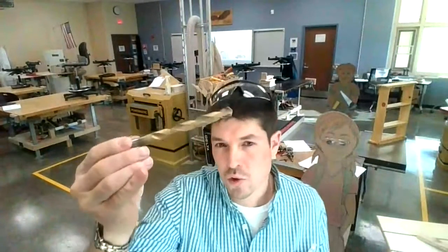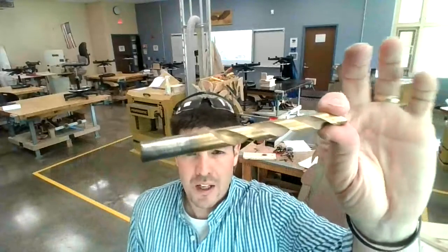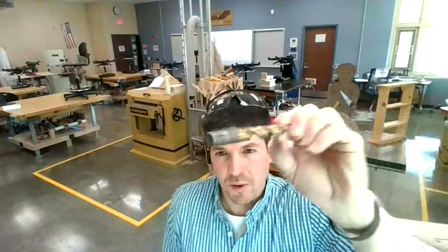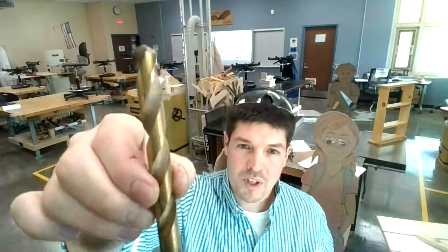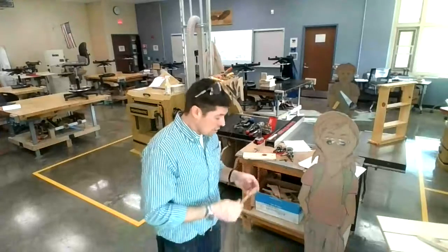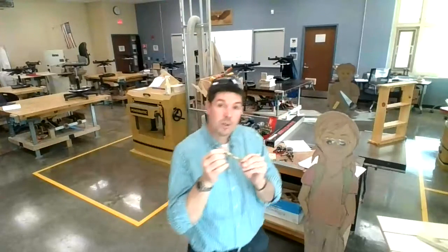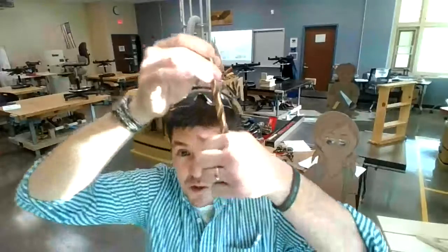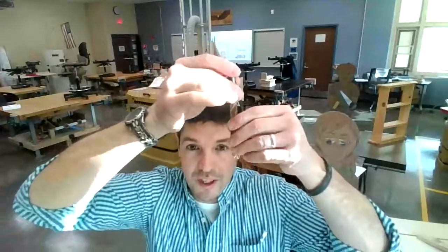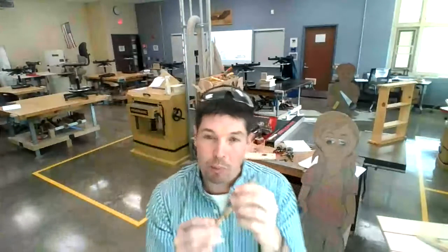I want to talk about the anatomy of a drill bit. This is a three-eighths inch twist drill bit, made up of a few components. The shank is the part that goes into the chuck. The twisting part on the outside is known as the flutes. The flutes carry the sawdust shavings away from the point of contact — without them, the sawdust would be mired down in the hole. The flutes move the sawdust up and away. And then you have the point at the end that starts the cut.